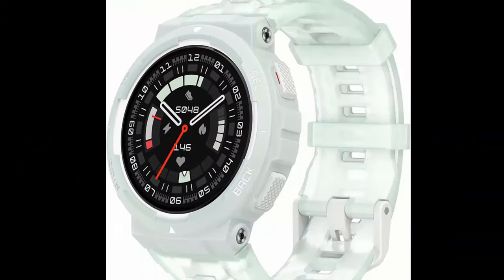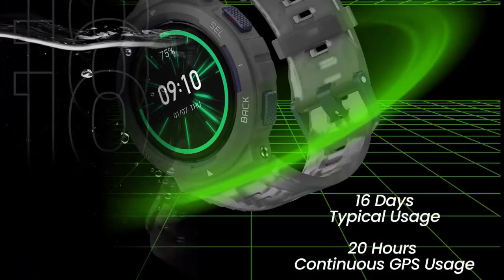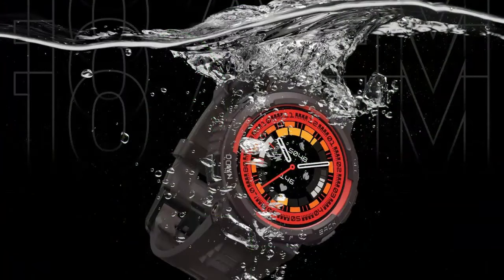Train smarter with Zep Coach. Everyone wants to be number one — edge ahead of the competition with personalized training plans and workout guidance, powered by cutting-edge AI.